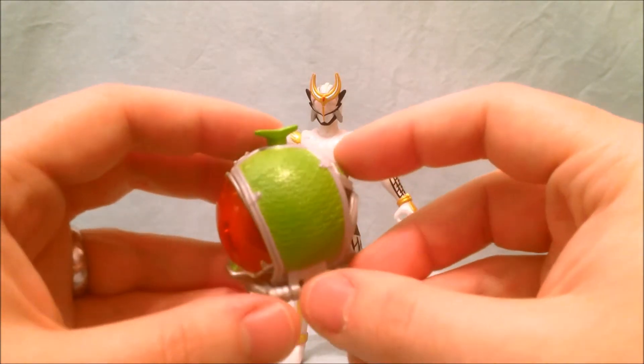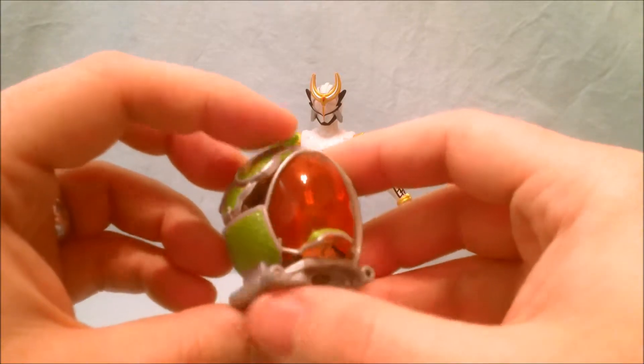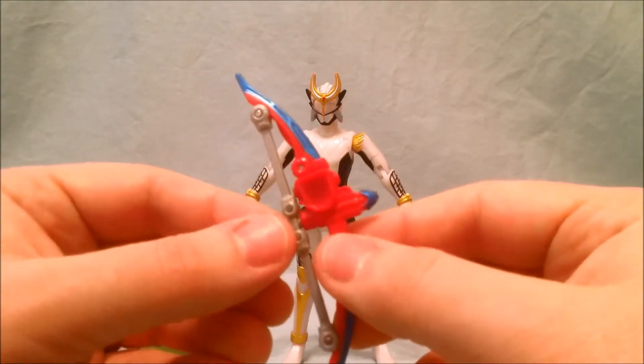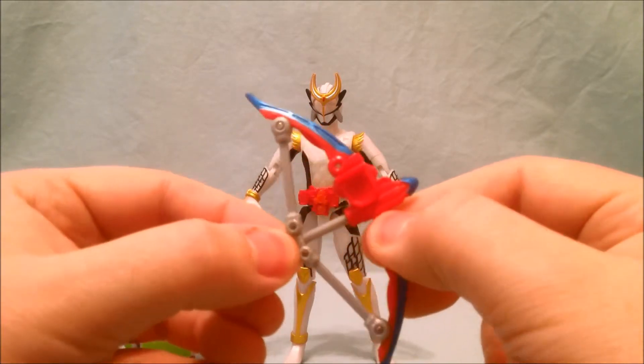Here are the Melon Energy arms, which I think look pretty cool. They have the same green of the original Melon arms but they also have this kind of see-through or translucent dark orange plastic, which I think is really cool. And here is the Sonic Arrow — this part actually does pull back like you're firing, which I think is really cool.